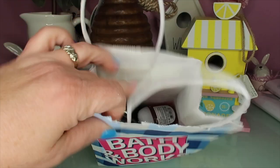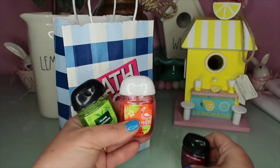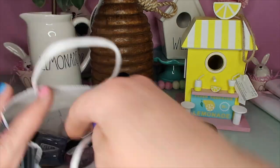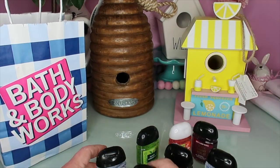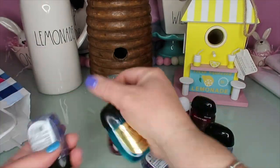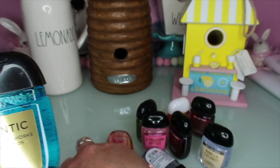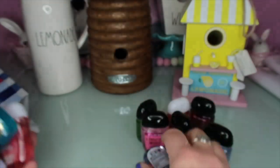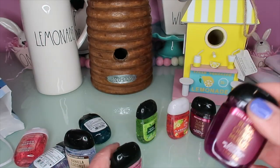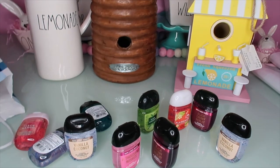I ran into Bath & Body Works and got a bunch of hand sanitizers - I've heard they're selling out. As a travel nurse, people have been talking to me about the coronavirus. This is one thing you can do as a first line of defense - obviously washing your hands is better, but it can't hurt. The lady there said they were almost sold out and normally have them stacked clear up to the ceiling. Here are some scents: Vanilla Coconut, Atlantic, Peach Mango, A Thousand Wishes, Black Cherry Merlot - and they were $5 for $8.